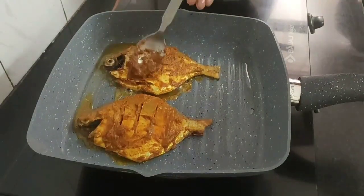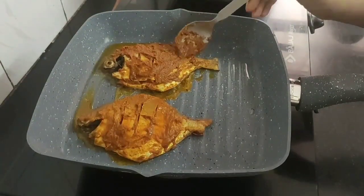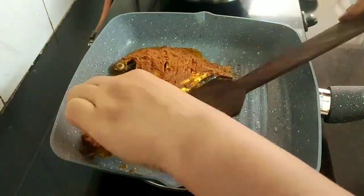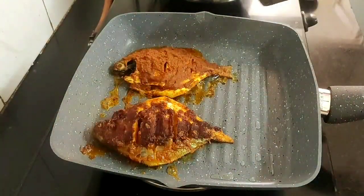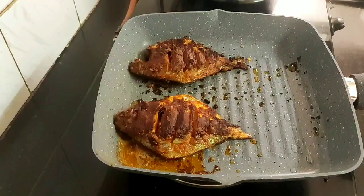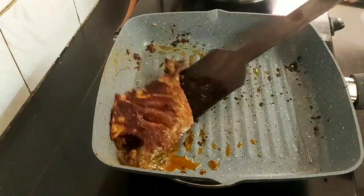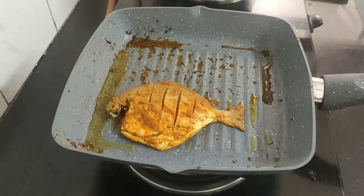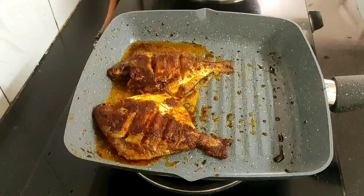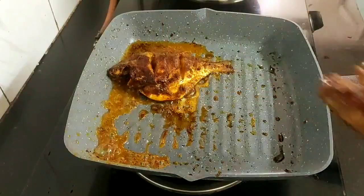I will apply some more spice paste on the side facing upwards, and now I will flip the pomfret and grill the other side deep golden brown as well. Both the pomfret are grilled perfectly and now I will take them off. In the same way I will grill the remaining pomfret. All my pomfret are grilled and now I will arrange them in a serving platter.